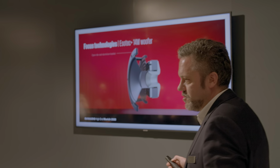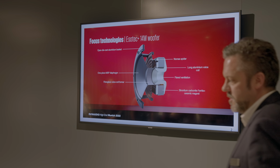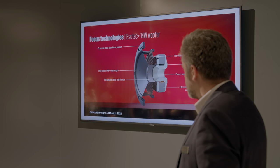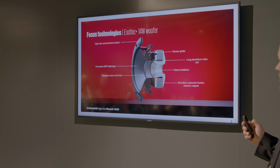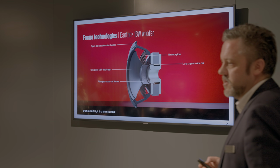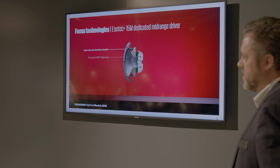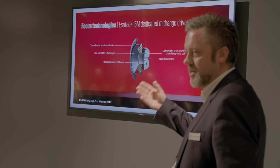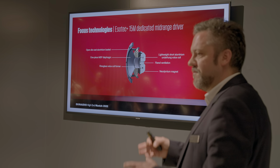Inside the speaker, we are using legendary Dynaudio driver technologies on the two smaller speakers, the Focus 10 and Focus 30. We have the best 14-centimeter woofer we have made to date, with very high-end technologies inside, delivering very high bass performance and very good midrange performance. The Focus 50 has an 18-centimeter woofer of essentially the same driver with similar technologies. The midrange of the Focus 50 is a very high-quality midrange driver designed specifically for midrange use — a driver we also use in the Contour 60 loudspeaker, which is a quite high-end passive loudspeaker.